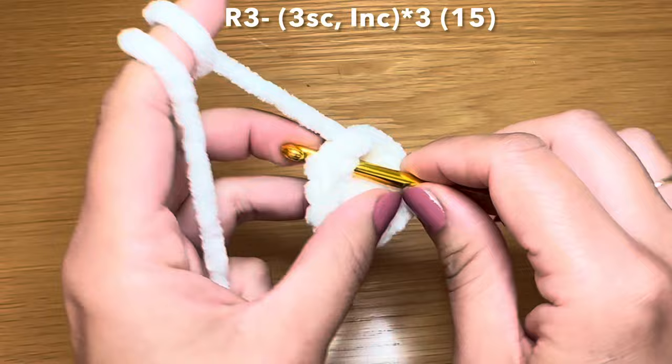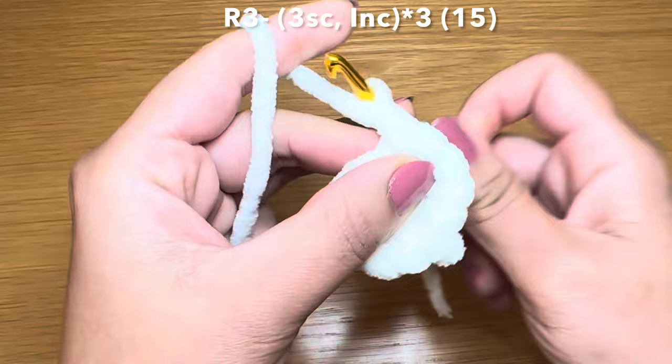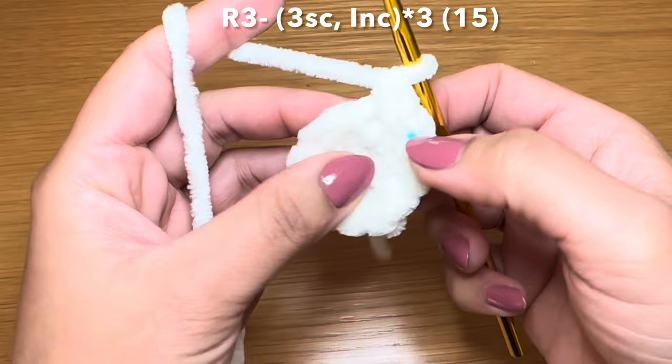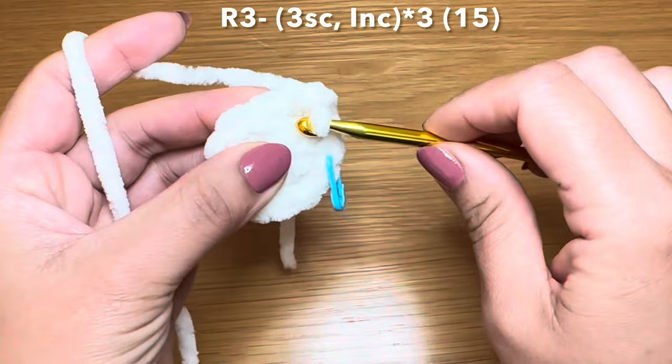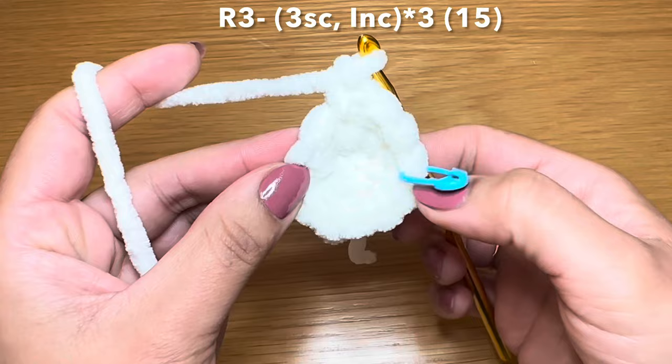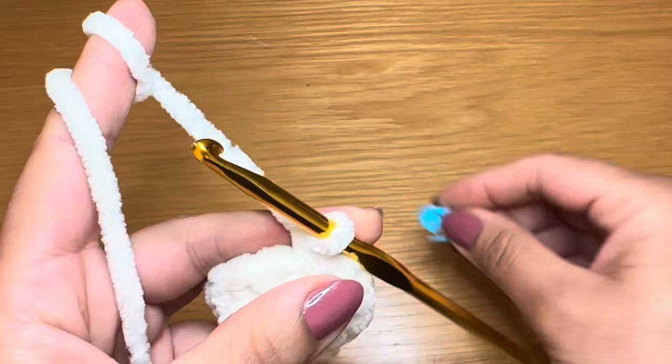Now from here you're going to start the next round by working three single crochets in a row. I'm going to start using a stitch marker to identify the start of my rounds - if you don't have one you can use a scrap yarn or even a paper clip. Here's my third single crochet, follow this with an increase. The combination for this round is three single crochets followed by an increase; repeat that all the way around.